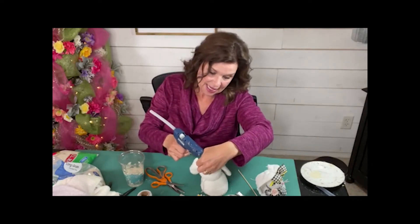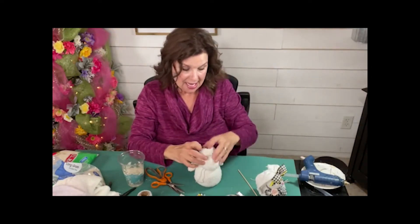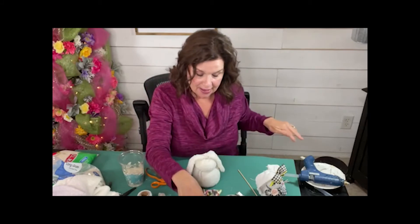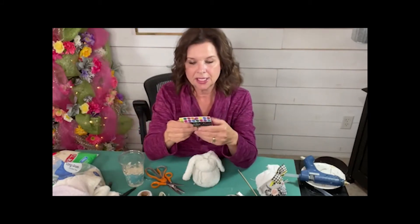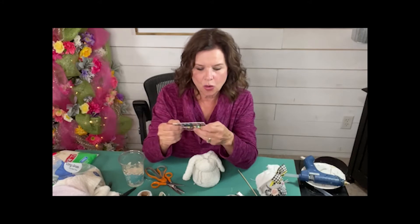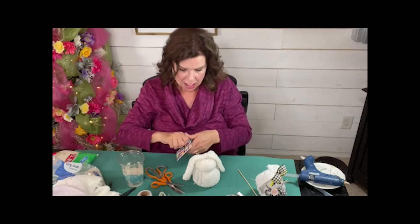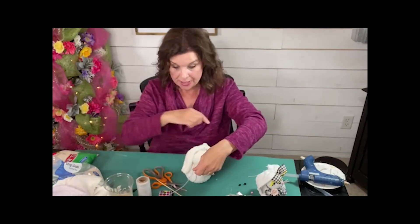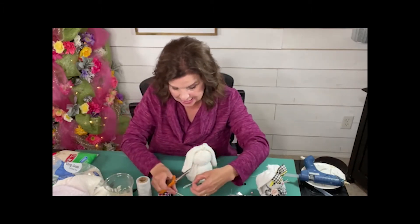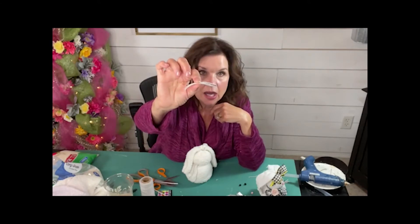I like the fluffy socks — I think they're just precious. So there is the body and the head and the ears of our sweet little friend. Now what I'm going to do is embellish this little cutie. I bought these pom-poms — this is going to be its eyes and nose. These are just about a quarter of an inch and they have different colors. I'm going to use the black for the eyes and the pink for the nose. I've got this gray twine and I'm going to cut three pieces — that's going to be its whiskers.